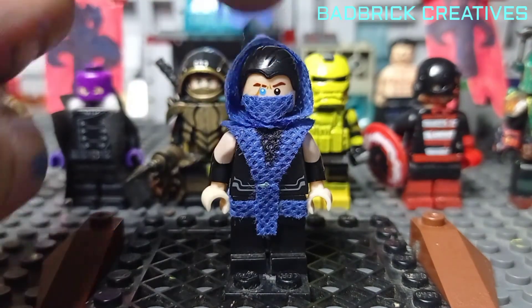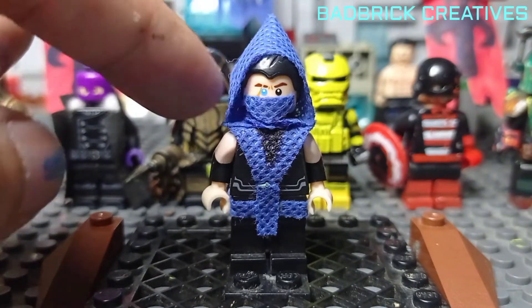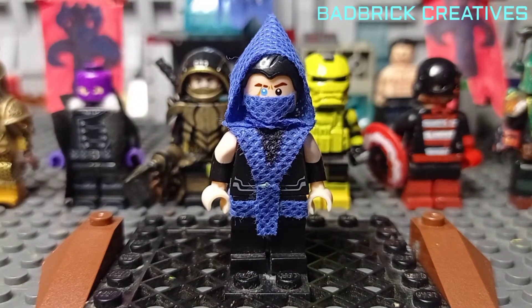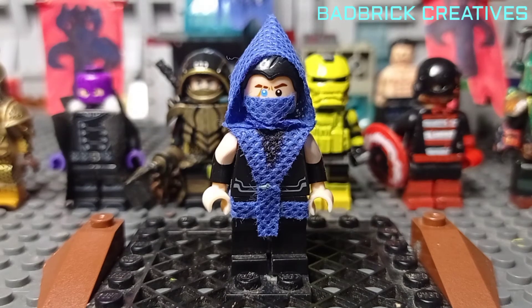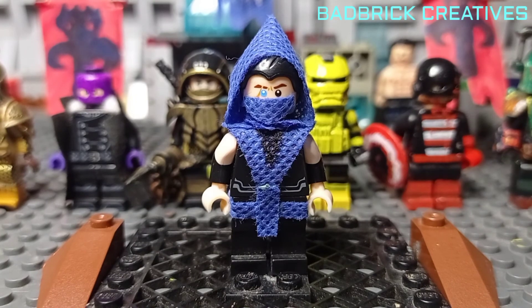If you like this video, don't forget to like, comment, and subscribe, and watch my other videos — especially the stop-motion videos I made. The Lego Star Wars War of Mandalore episodes 1 and 2 are available on my channel. Thank you for watching, this is Badry Creatives — thank you and have a great day ahead.